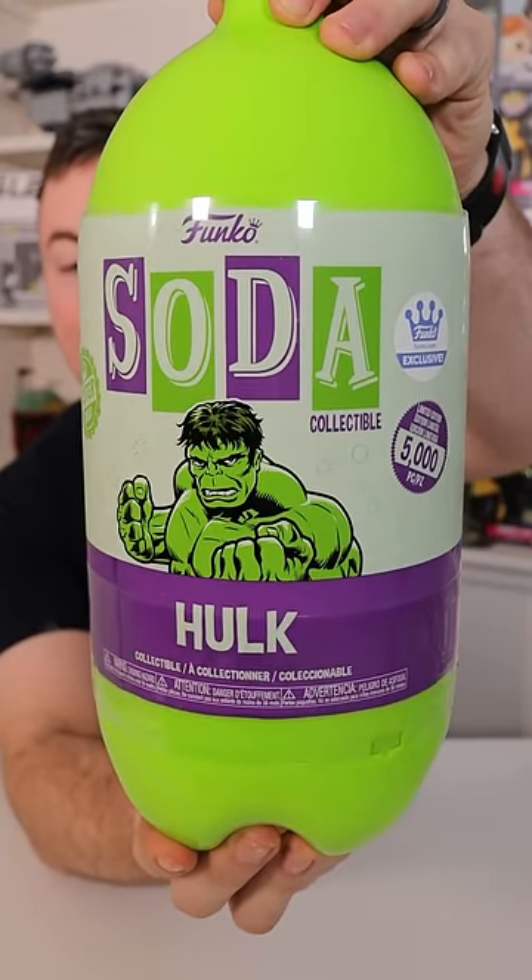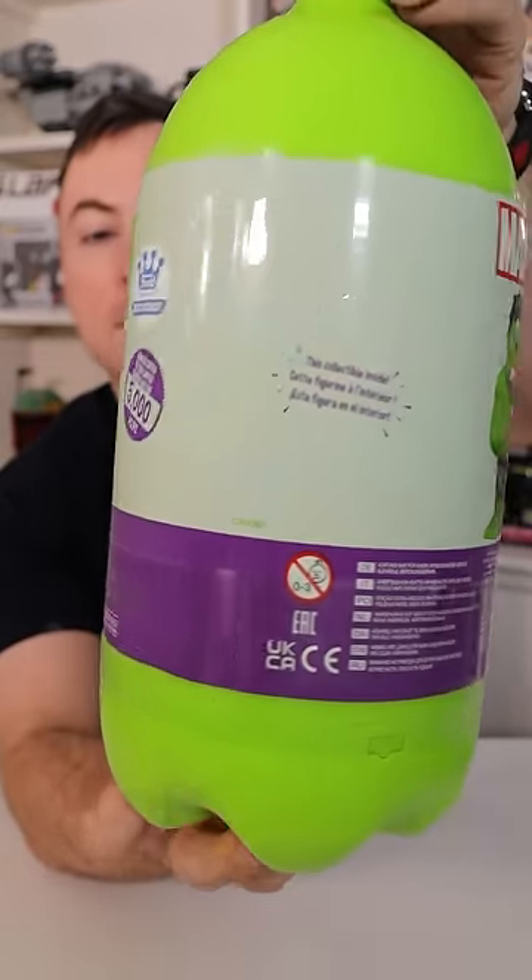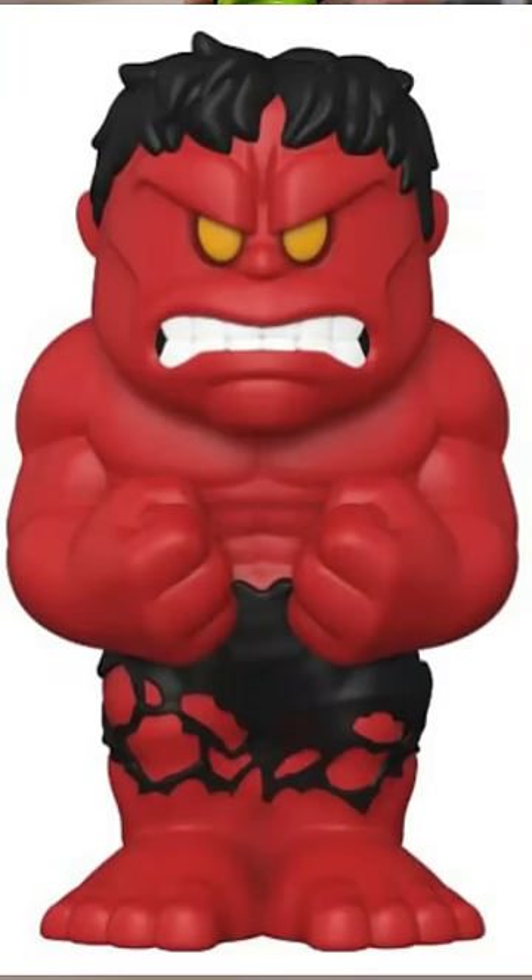This is the last 3-liter sealed Hulk that we have currently in our stash. I've opened up tons of these looking for that red Hulk chase, and I'm getting pretty desperate. Can I finally pull this chase?